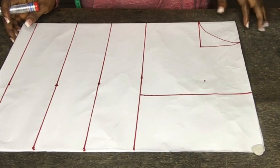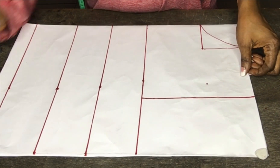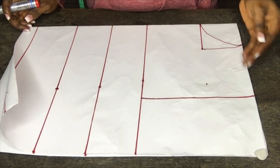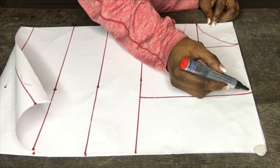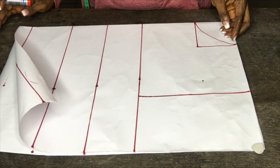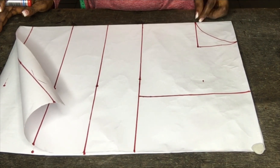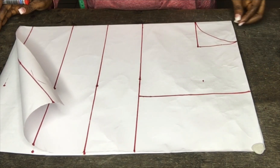So guys, this is my basic body measurement. This is my shoulder — the shoulder is 16 inches divided by two, which is eight. This is my neck measurement: neck depth of three inches and three inches wide.